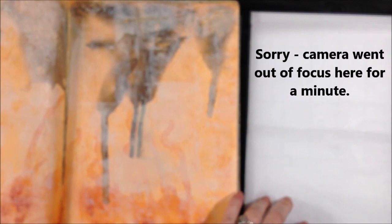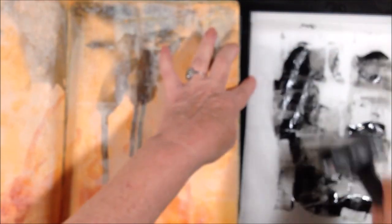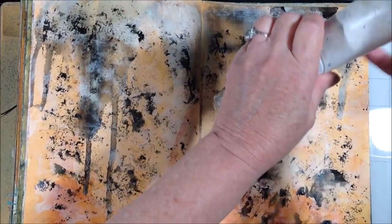Now for a little more texture I'm going to use carbon black fluid acrylic and just apply it to a piece of deli wrap, then spray that deli wrap with some water and get that paint nice and juicy, and then I'll apply it to my pages. I'm using a really light touch on the back of that paper to just get random spots of black here and there across both pages.